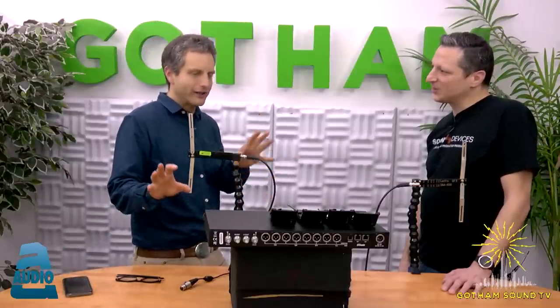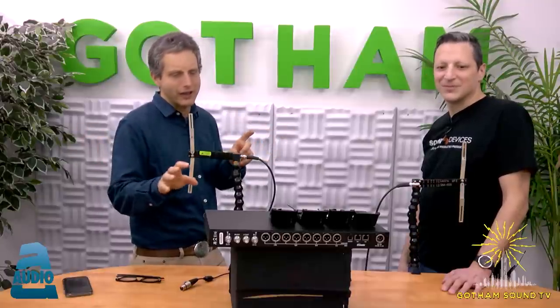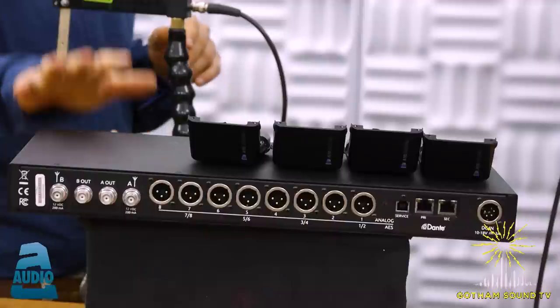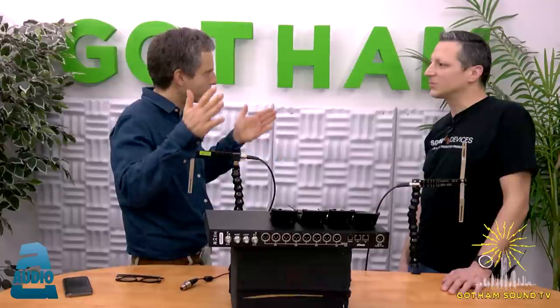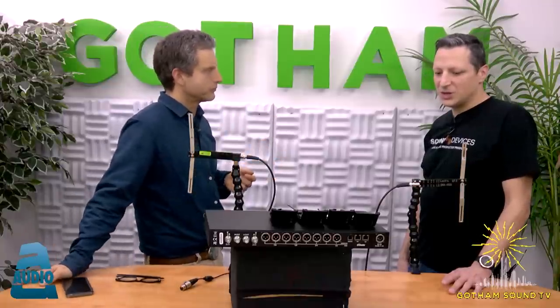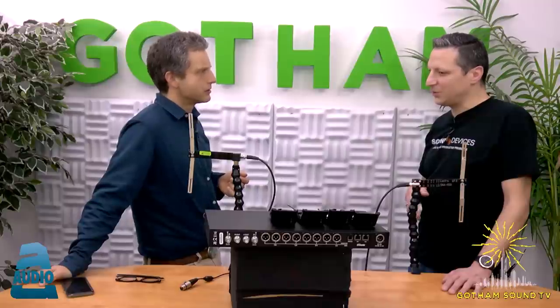Back to the A10 Rack summary: audio is analog, AES, or Dante; DC powered; RF is wideband with broad UHF filtering. The frequency range of the A10 Rack is 470 to 694 MHz, covering the full US legal range of 470 to 608 MHz and additional international spectrum.